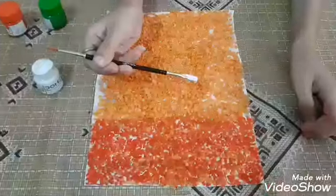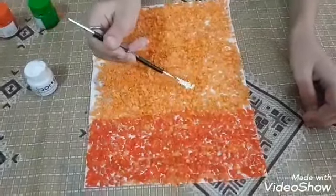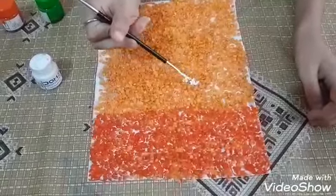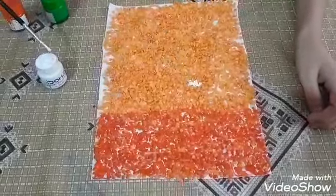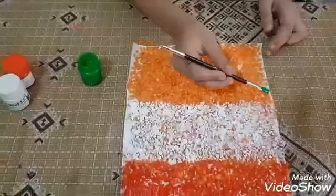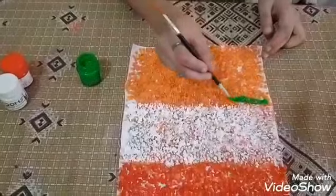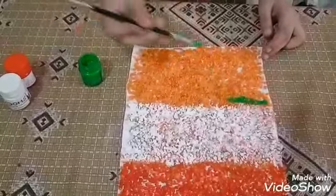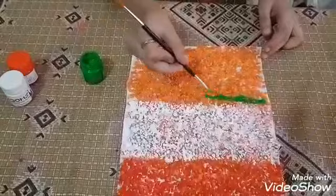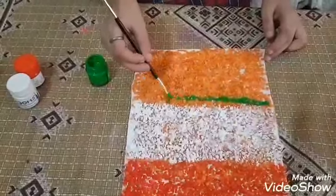Now I will paste white color. Green color. Blue color. Yellow color — very good.